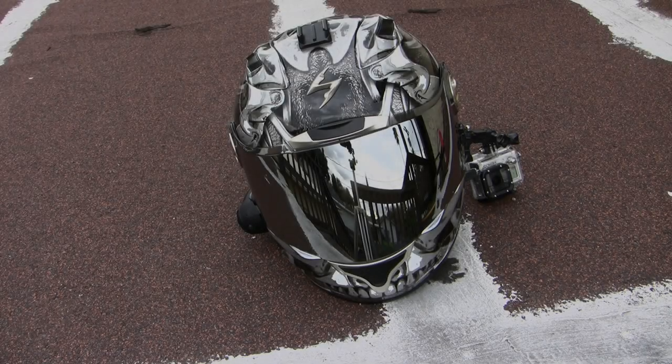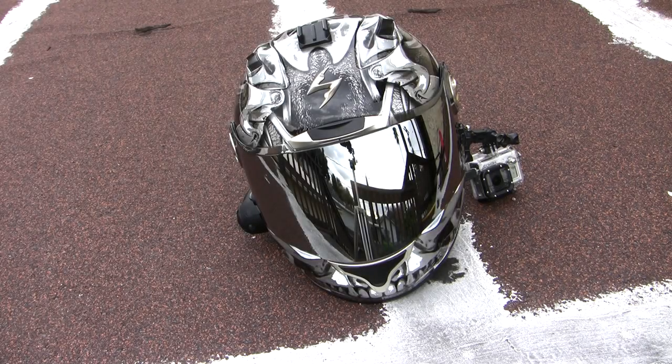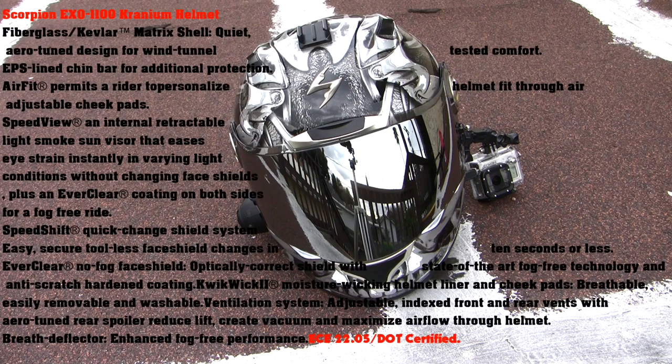Hello guys, BakerXDerek here. Due to many questions and requests, I'm going to go ahead and do a gear review video to show you guys what I use on all my videos, so let's get started. The helmet I use is a Scorpion XO 1100 with a chrome shield, as you can see.